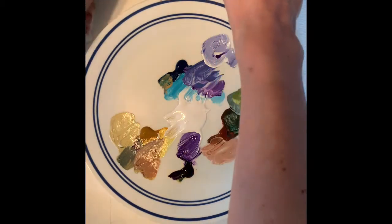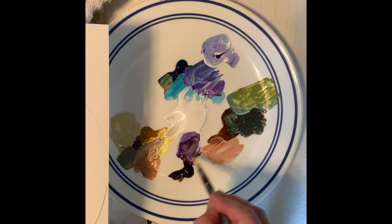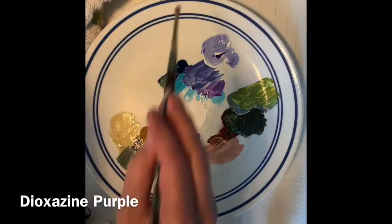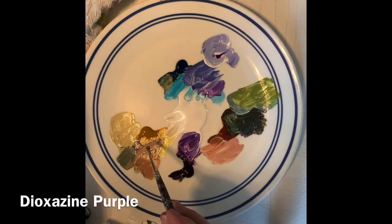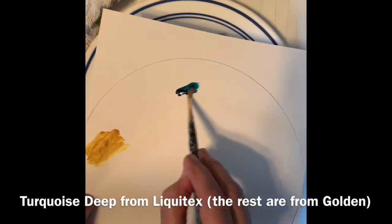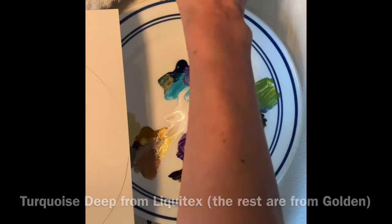I think we can make sort of a color wheel with these. Let's just make a version with some white. We'll put the purple down here, and we'll make them equidistant apart. Let's put the yellow over here — whoops, my brush was a little dirty — let's put the yellow right there. And the teal one here.